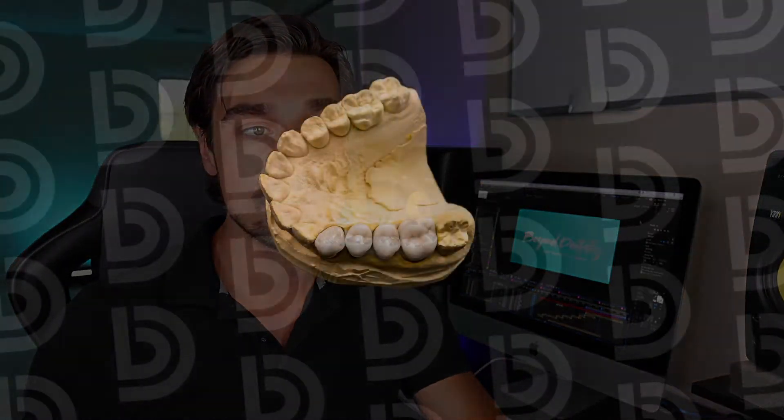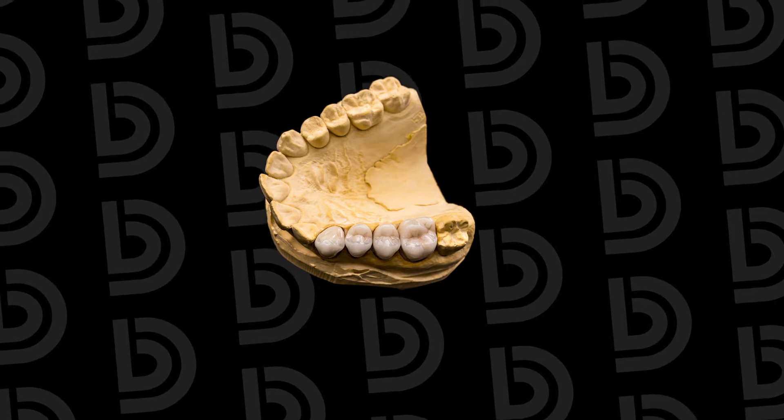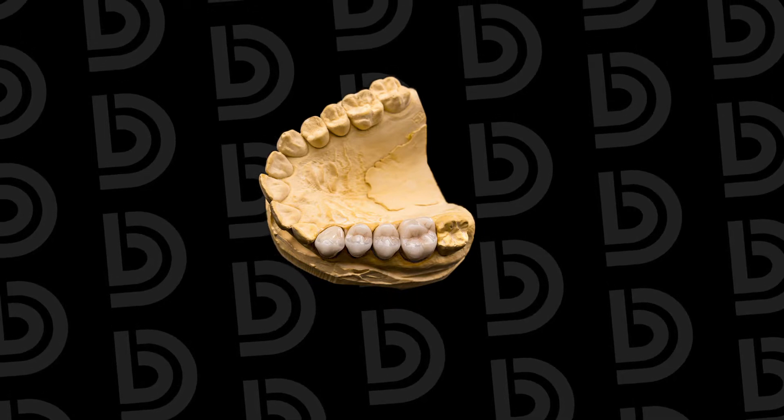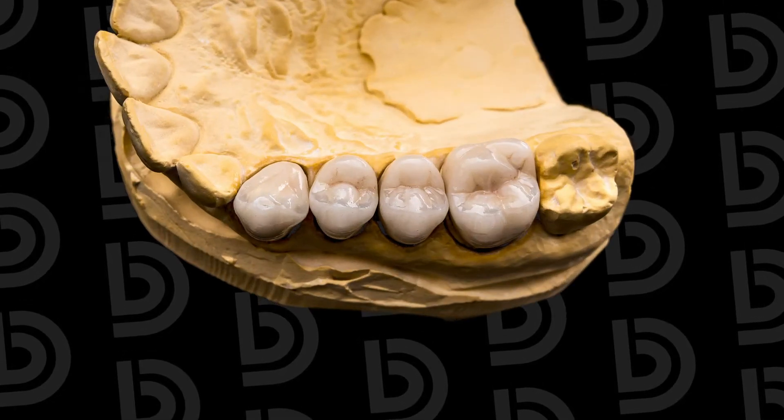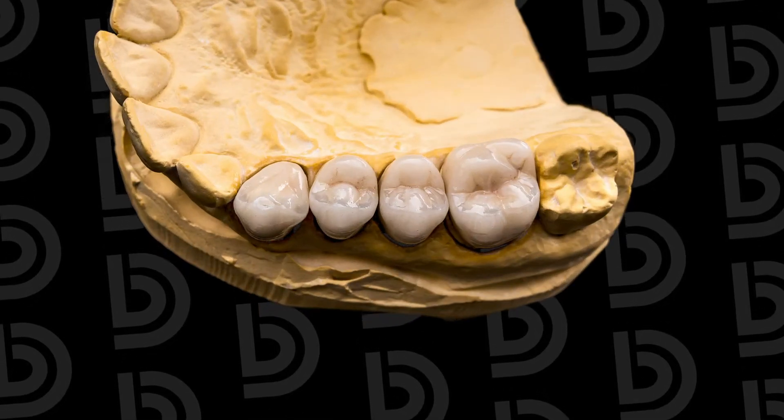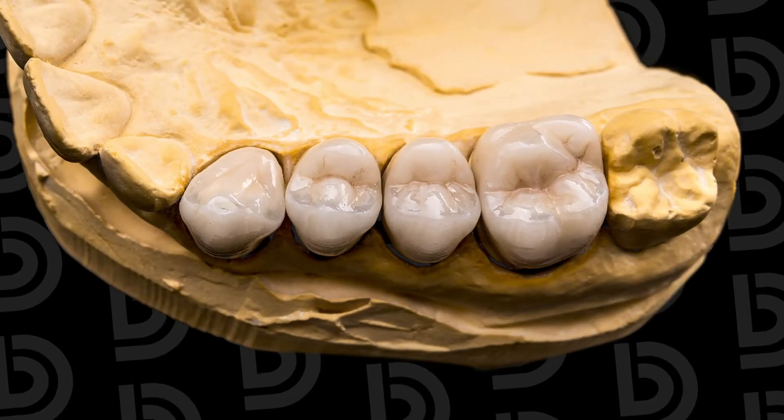For those that don't know, when I say 2.5, what that means is: say I'm looking at something that's this big when I look at it with my naked eye. If I look at it through the loops, it's going to look 2.5 times bigger than that. And with the 3.5 loops, same thing — it's going to look 3.5 times bigger.